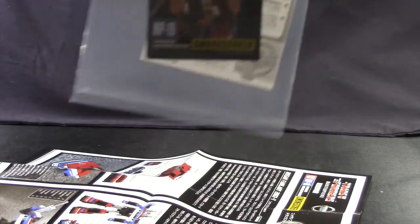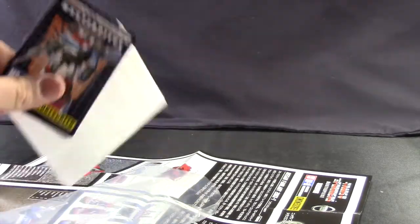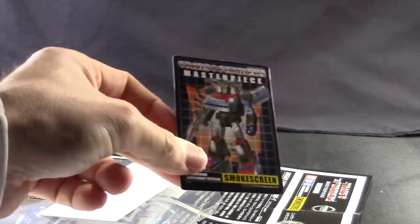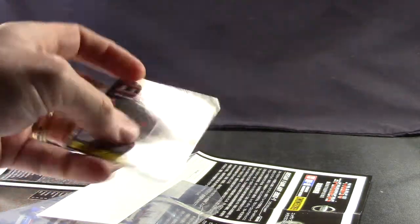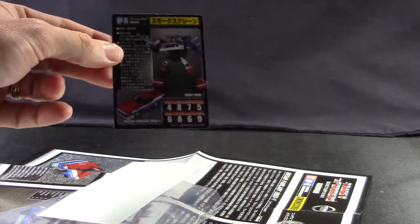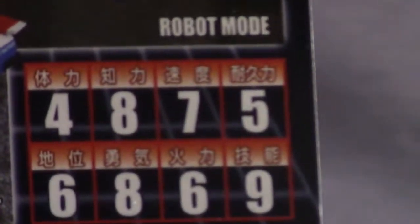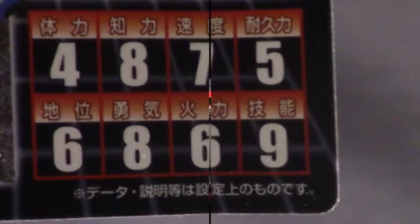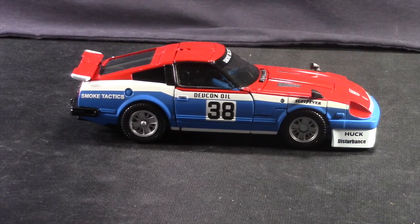This one also, like with all the others, comes with a little bio card that has art of the character, and then on the back side has some stats. Okay, so here's a look at the actual figure.